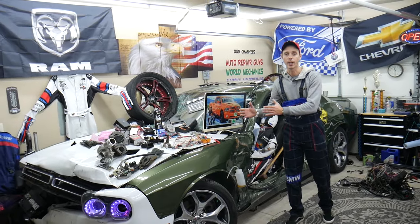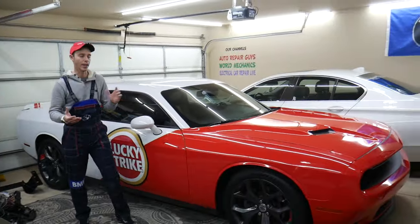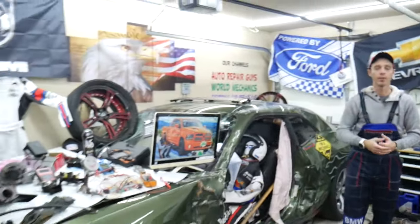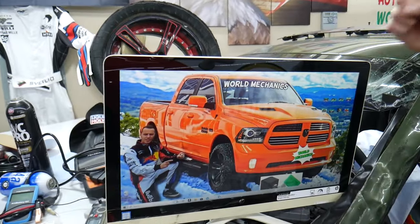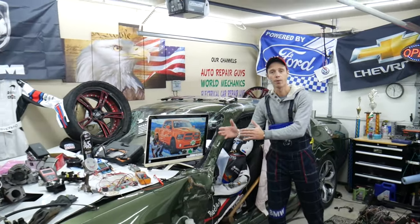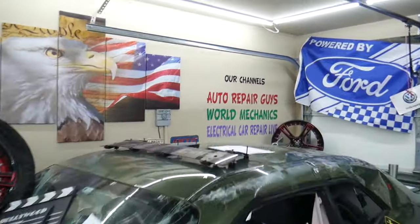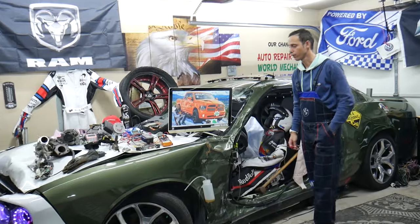Every single car we get here at the garage, we try to make at least two to three hundred free repair videos. We take them completely apart and show you how to fix anything — engines, transmissions, codes, fuses, bodywork, all that stuff. Our mission at the shop is to save you as much money as we can. All we need in return is for you to subscribe to the channel and like the video. We will be making a video about every single fuse and relay on the Dodge Ram. We also have more than 14,000 free repair videos on our YouTube channels that can save you thousands of dollars in future repairs.